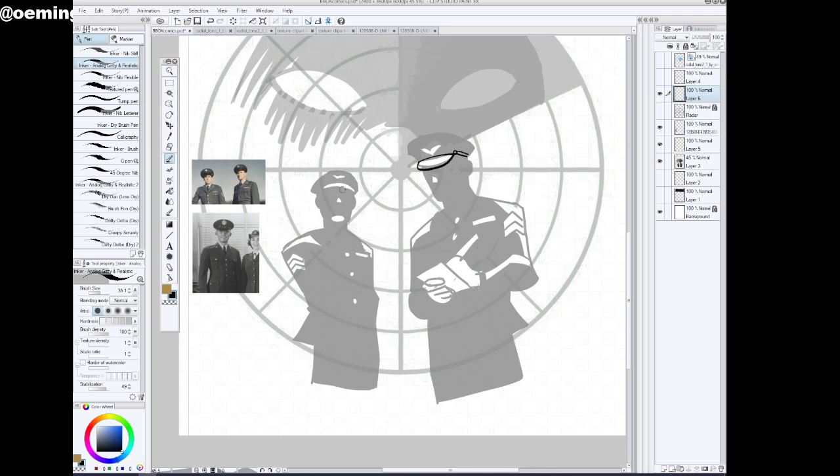Every time I do a layer pass — whether I'm doing it with pencils, then a darker pencil, then a pen, or layers in Photoshop or Clip Studio in this case — each pass is meant to improve on it. That way I can be loose and sloppy and make mistakes, because I know the next pass will tighten it up.